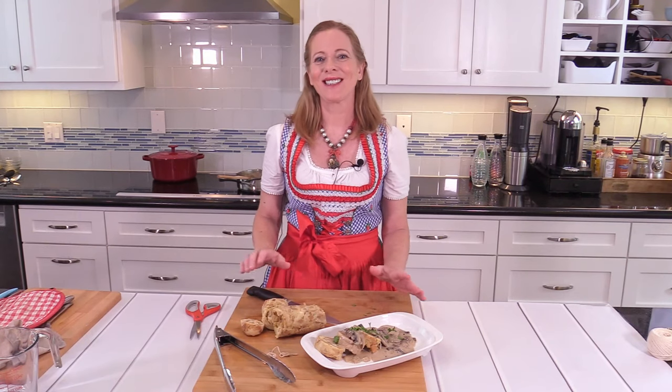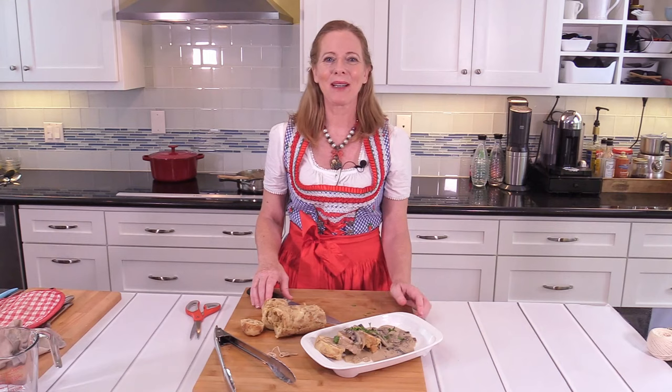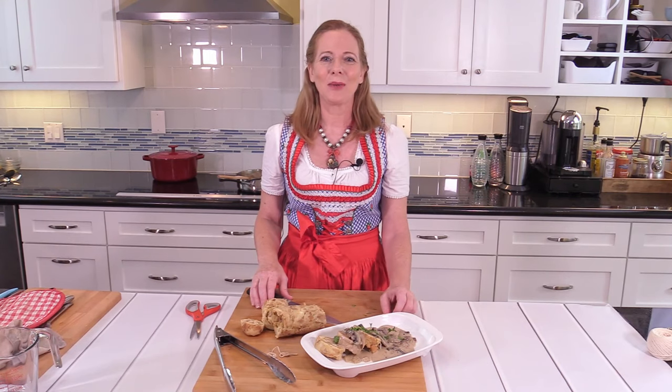I can't wait to eat this — it's such a good fall menu. I hope you like this. Please subscribe, hit the bell button, and I hope you stay to watch the upcoming video.